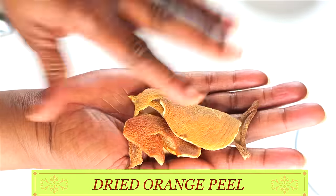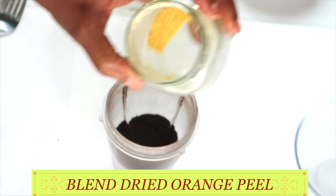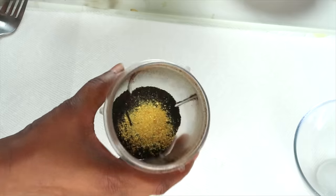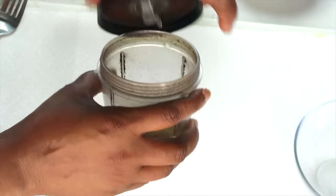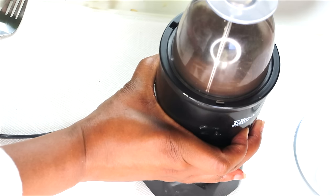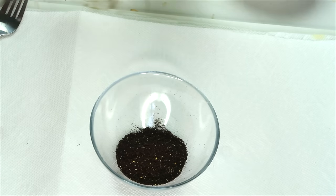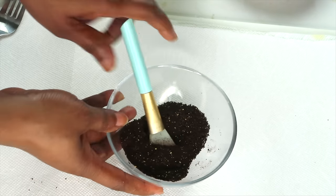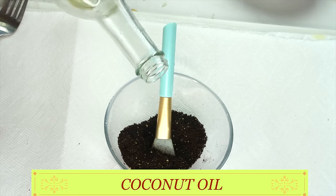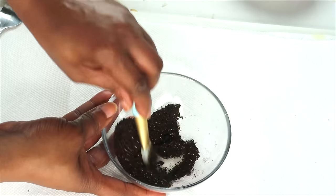I'm also going to use some dried orange peel — I'm using this for its vitamin C properties. I blend the dried orange peel to a powder, and here I have it. I'm going to pour about a teaspoon of the dried orange peel in. You can also choose to blend the coffee and the orange peel together. Here I have my dried orange peel and coffee beans — mix the two together well. Next, I'm going to reach for some coconut oil, which will help to moisturize. I'm using about a teaspoon of coconut oil, give or take, and I'm going to blend this in.